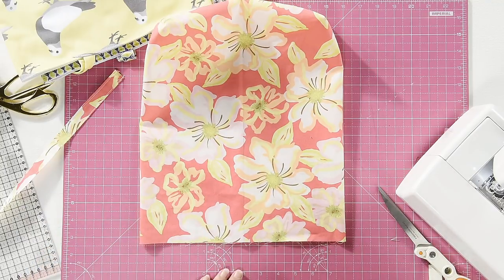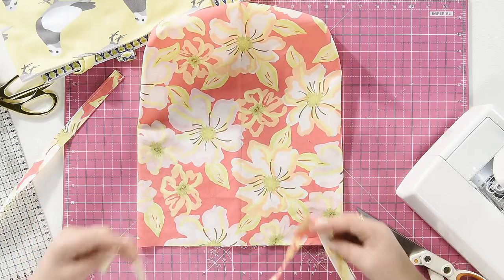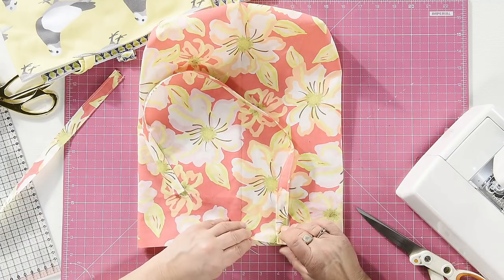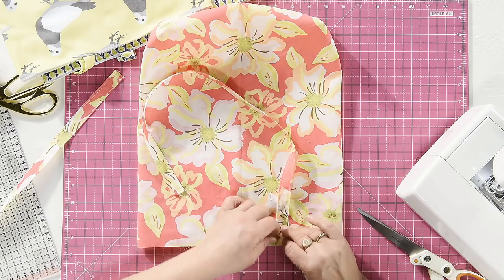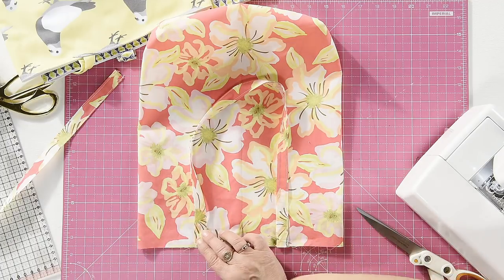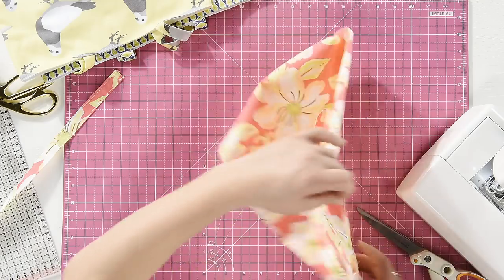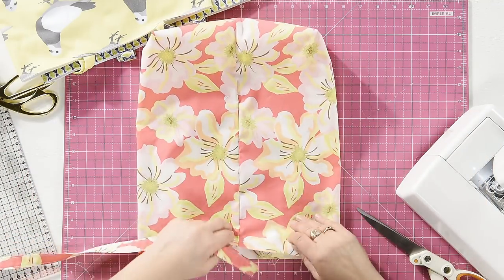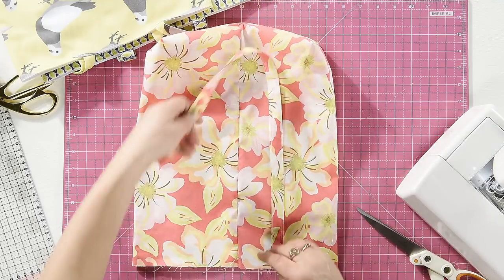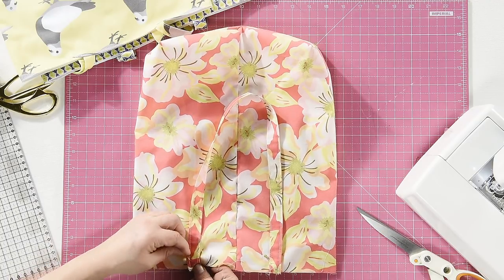If you've got a gridded cutting mat, these are invaluable. Line your centre crease up with a centre line on the mat. Put the straps at two inches either side of the middle — just pin it there. Make sure your strap isn't twisted, then bring that end down and pin it. Flip it over and do the same with the other strap. These bags are customisable — if you need a bigger bag use a larger piece of fabric; if you need longer or shorter straps, it's entirely up to you.